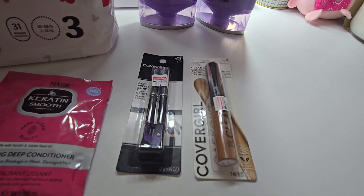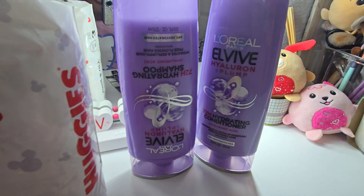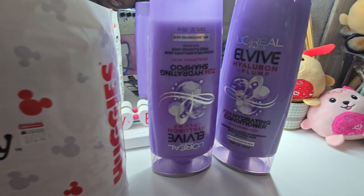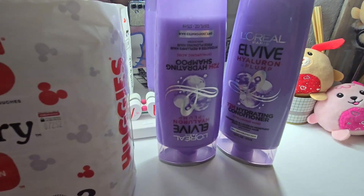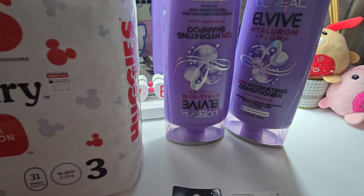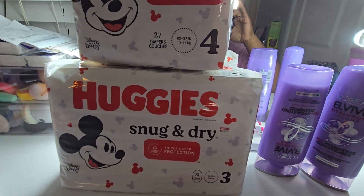The L'Oréal products earn you a $6 Extra Buck — they were $5.49 each. I did not have a digital coupon for these. I know some people do get an L'Oréal EverPure digital coupon, but unfortunately I didn't get one. I only checked one account since CVS accounts are always glitching or messing up lately.